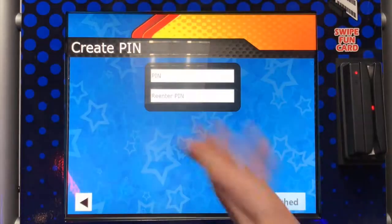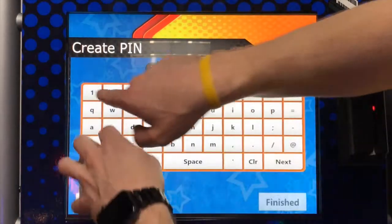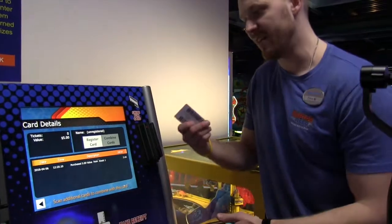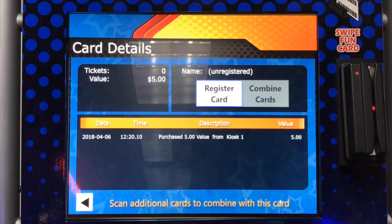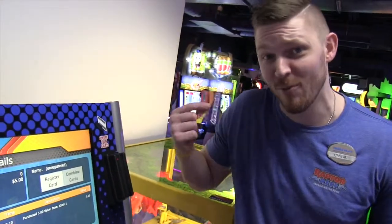Let's click finish here. You can put your email address and enter a pin. Now this card is registered to me. If I lose it, I can go up to any one of our employees at our till and they'll replace this card for me.